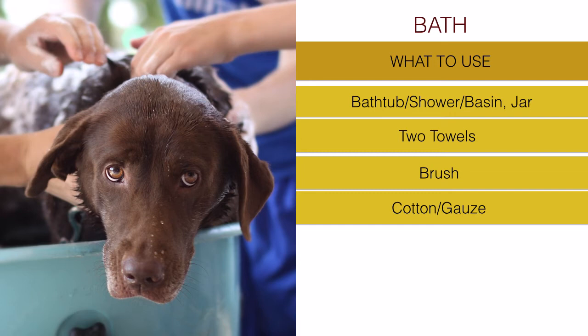You can also have some cotton and some light gauze for making ear plugs. This may be advised in some cases because some dogs really hate having water in their ear canal, and in some cases that can cause ear infections. You can create cotton plugs and use them while the dog is having the bath.